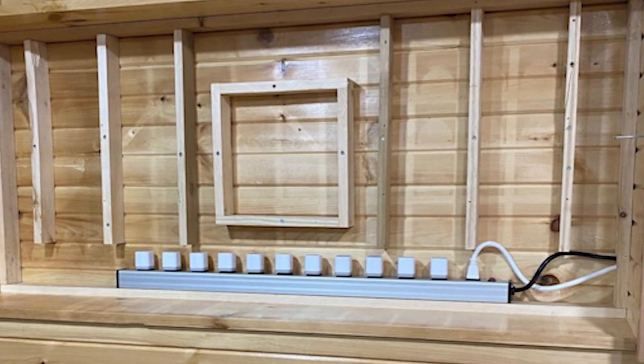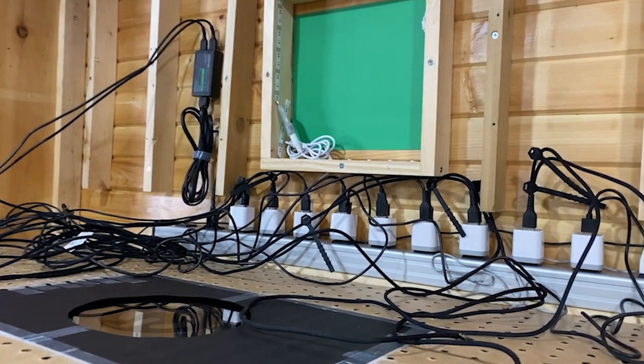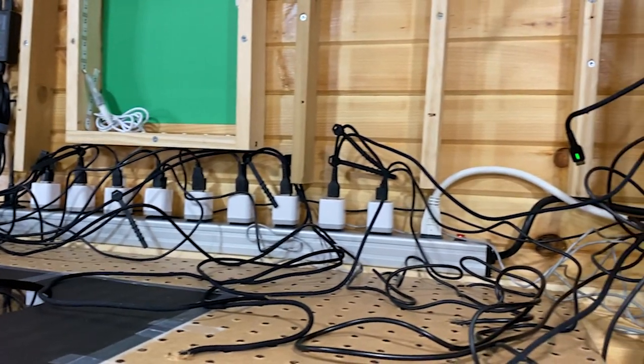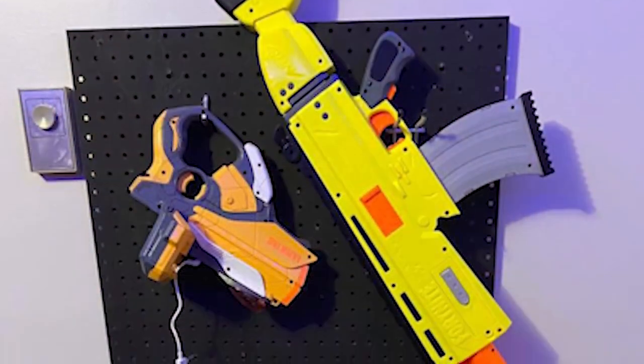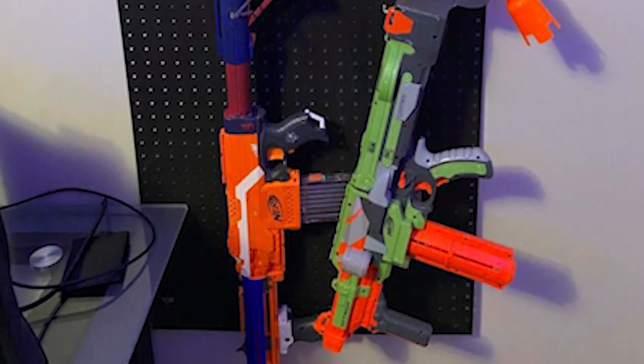The controllers and everything are simple - it's all scrap wood, mostly pine, about two inches out from the wall to give room for the power bar and all the wires. Then it's just pegboard like you'd get at Home Depot, painted black. It was already spray painted black because my son had a full Nerf gun arsenal displayed on pegboards in this room. Now that he's outgrown that, I had a couple of pegboards left over and repurposed them.